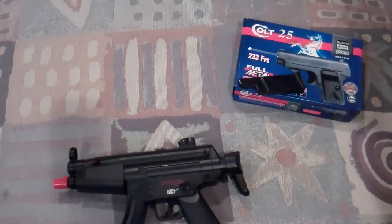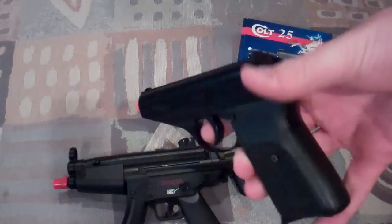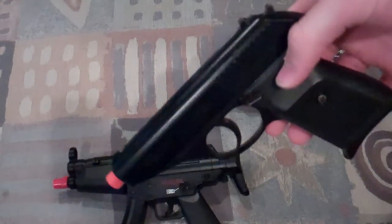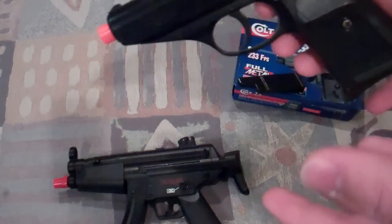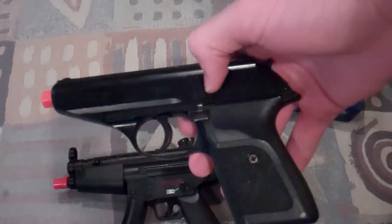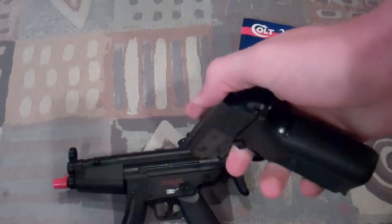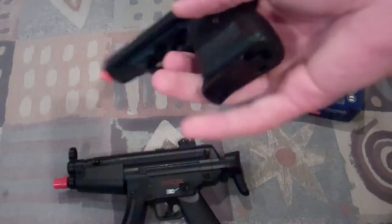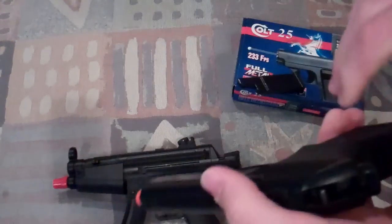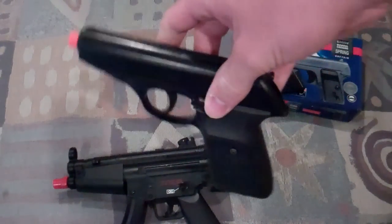Then you have the Sig Sauer P230 right here, which is a pistol that sadly broke a while ago. What happened inside was, since it's a plastic pistol with plastic internals, it just broke inside there. I didn't fix it because I couldn't really fix it. It came with two magazines and it was a pretty cool pistol until it broke — maybe you guys have seen this featured in different movies.